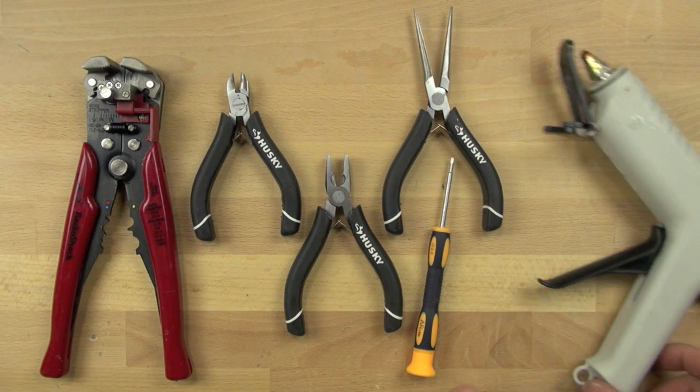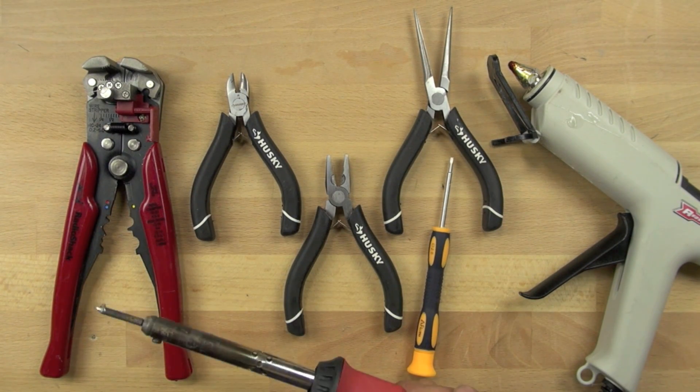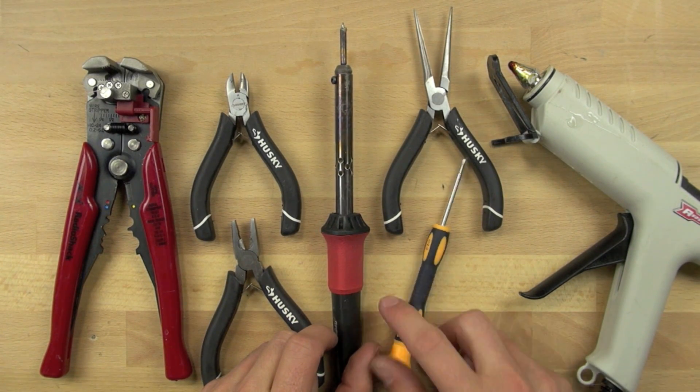And we're also going to need a soldering iron, which will allow us to connect all of the different wires together using solder, and gives a more permanent connection. If you decide to use the shrink wrap, you'll also need a heat gun.